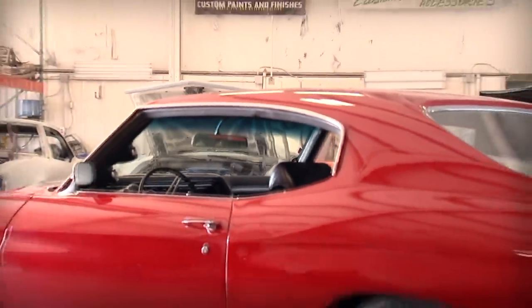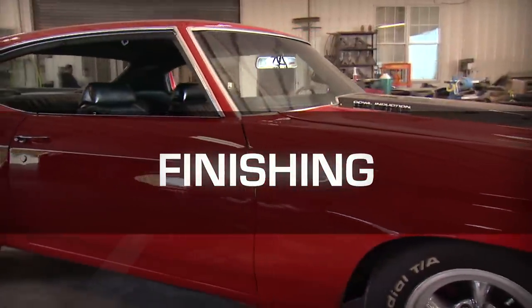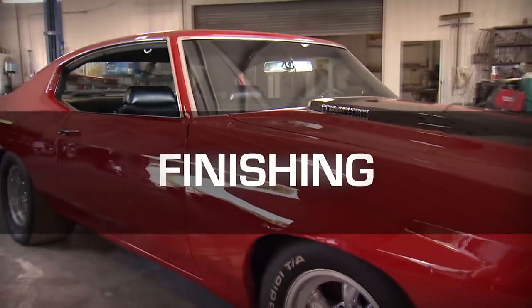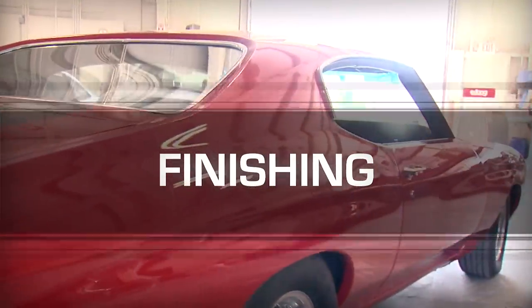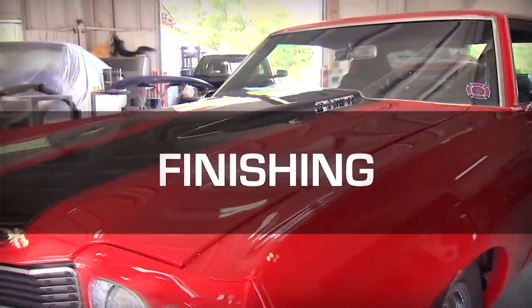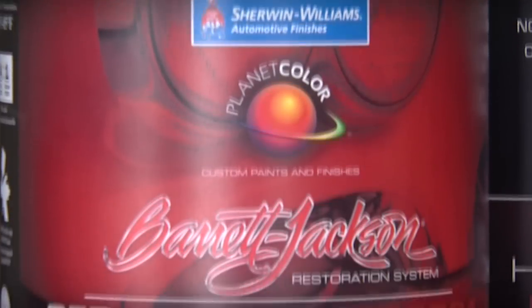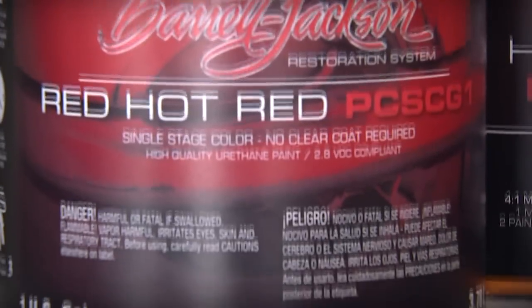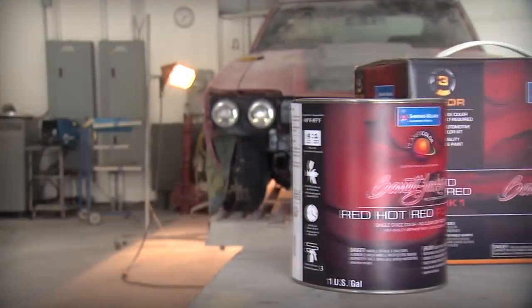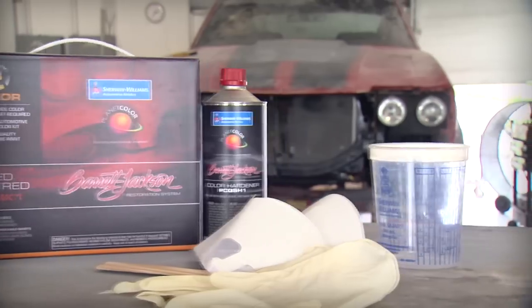The key to a great paint job is patience and attention to detail during each stage of the paint process. The Barrett-Jackson Restoration Series Kits contain many of the products you'll need to achieve a smooth, even paint surface. The Barrett-Jackson Restoration Color System is a high-quality 2.8 VOC-compliant urethane single-stage coating that does not need a clear topcoat. This finish can be sanded and polished to a high-gloss professional shine.